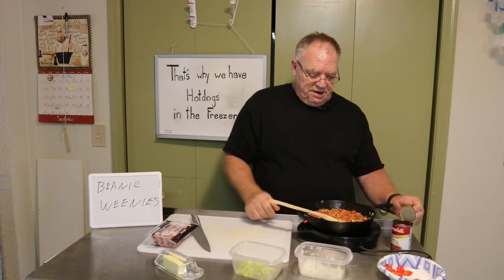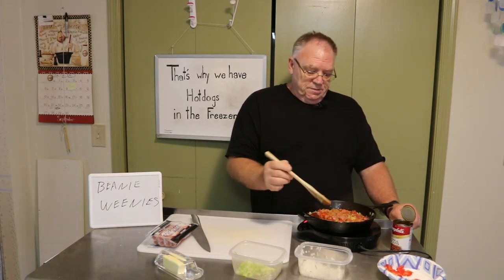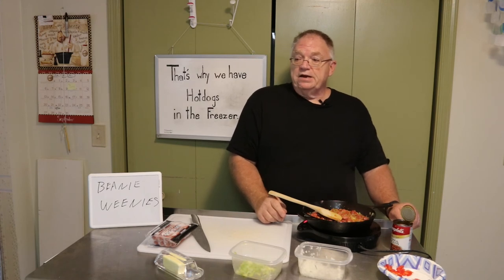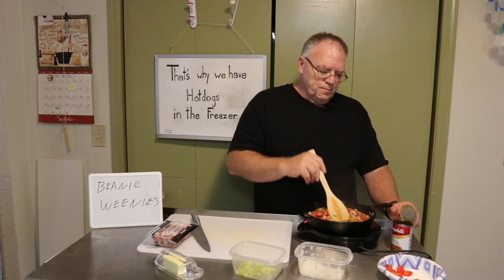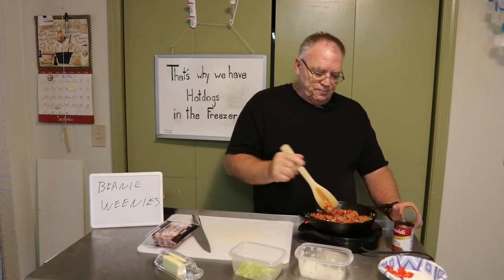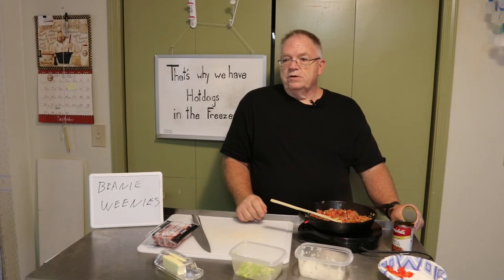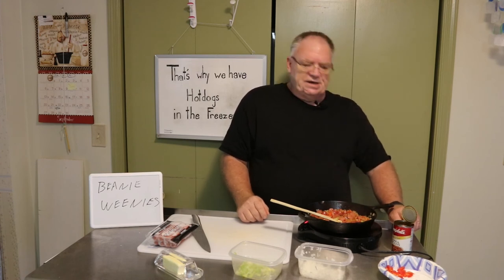I'll let that set for just a minute — it's already starting to bubble. The secret to pork and beans, whether you're doing them in a pan on the grill, in a cast iron pan, or anything like that, is you let it come to a boil three times. Stir them until they come to their first boil, stir it until it stops, let it come to a second boil, and by the third boil you'll notice your beans are breaking down.